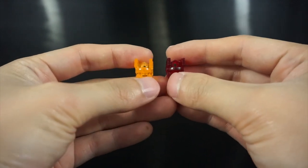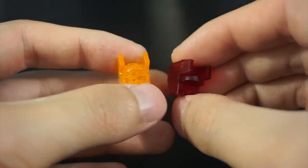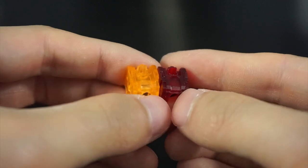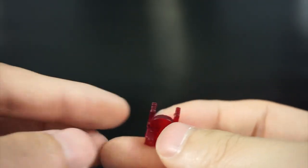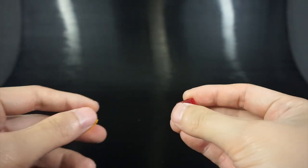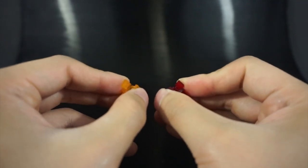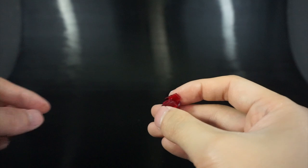Megatron 31 has done an excellent job recasting this set. It looks virtually identical on all sides and is a very clean cast. He's done a great job cleaning it up, making sure there's not a lot of flash or residue to clean up. The plastic that Megatron 31 uses is slightly softer than stock, but there's no concern about breakage — it's still very sturdy and definitely not low quality.